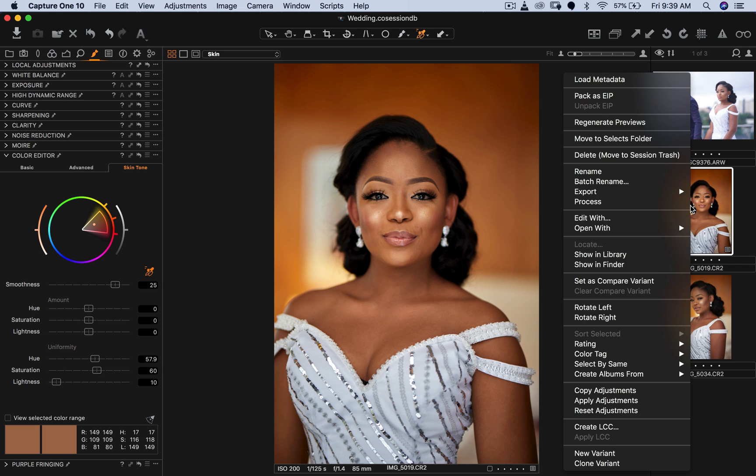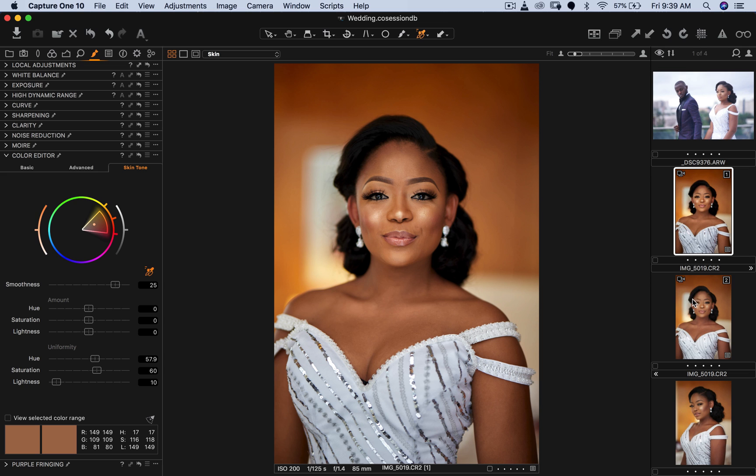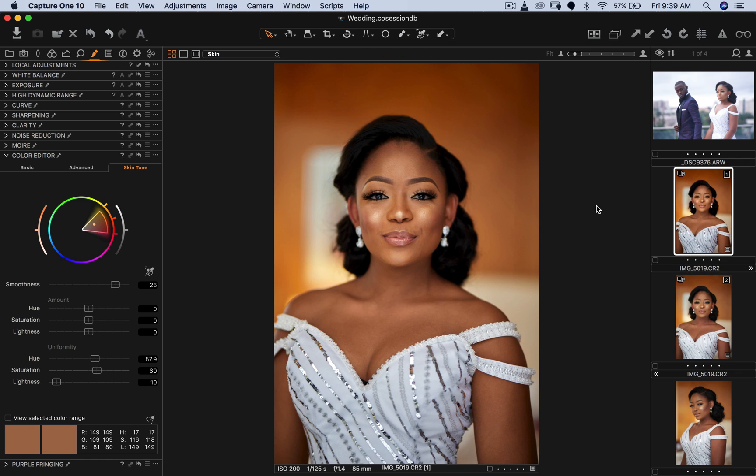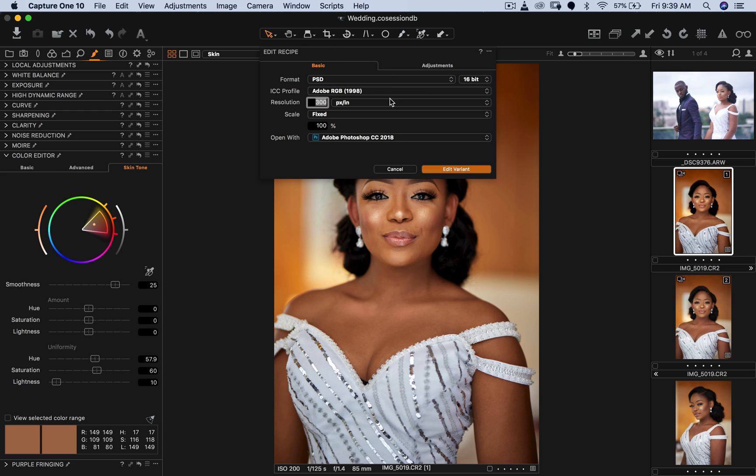In Capture One, the way to see your before and after is to create a new variant. Here's the before and the after — you can see the neck was just a little bit off-color. That's the beauty of Capture One: you can fix these things easily, which used to be a struggle in Photoshop. Now I'm going to take this image and edit it in Photoshop.